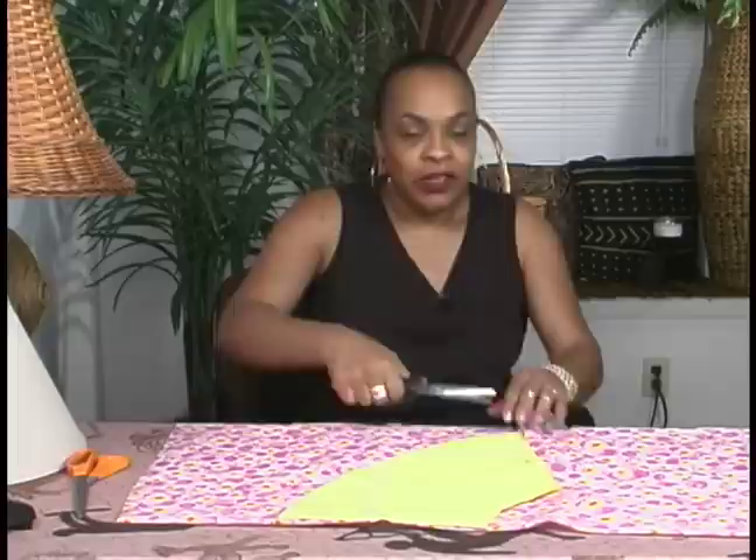You'll continue on to go up the pattern around and around the back side. Now you don't have to cut on the fold because that will be the length of your pattern.